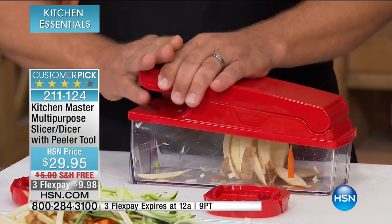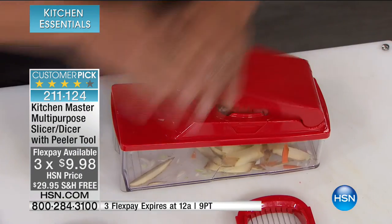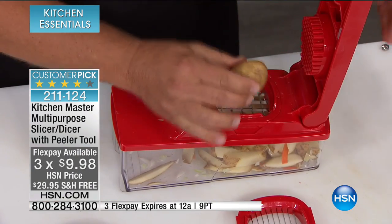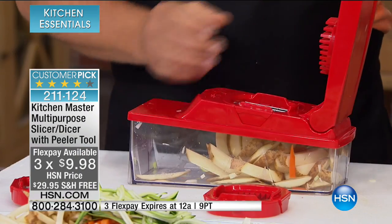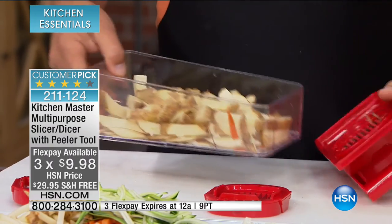We talk about prep time — that often takes much longer than the actual cooking. Have you ever seen a recipe that says 30 minutes prep time, 10 minutes cook time? Now with this, you're getting that consistency every single time. One flex pay of less than $10, free shipping, and a 30-day money-back guarantee. There are 735 perfect five out of five star reviews.